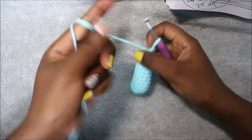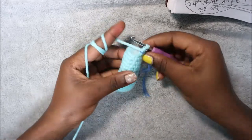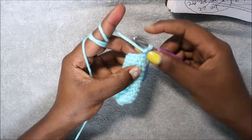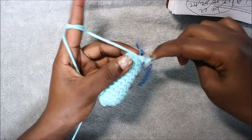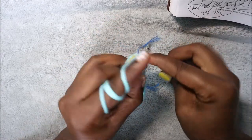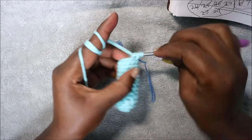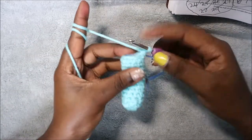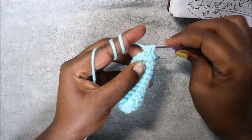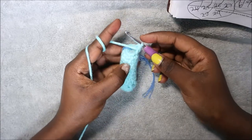After the 13th row, in our 14th row which is the last row, we're going to decrease all the way around. Before we continue, make sure you stuff your arm. We're going to decrease all the way around five times for a total of five single crochets. Decrease all the way around until the end, then cut the yarn long enough for sewing.